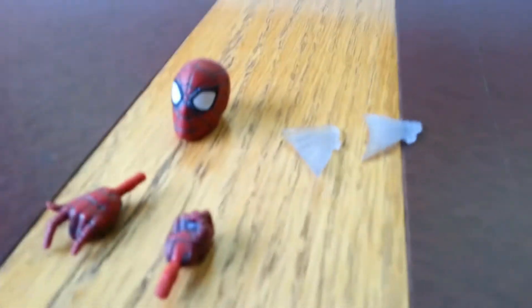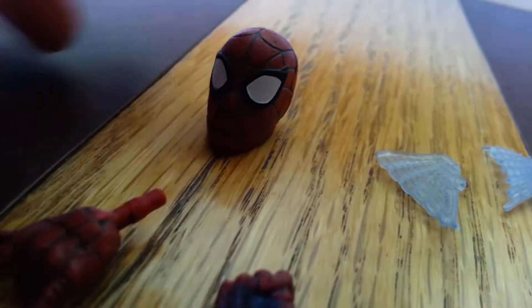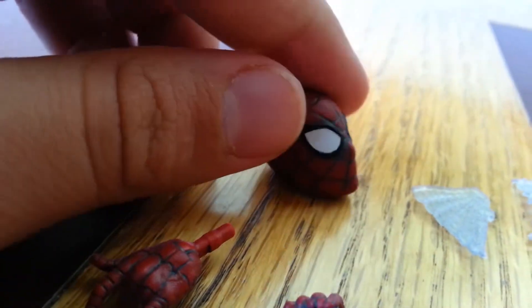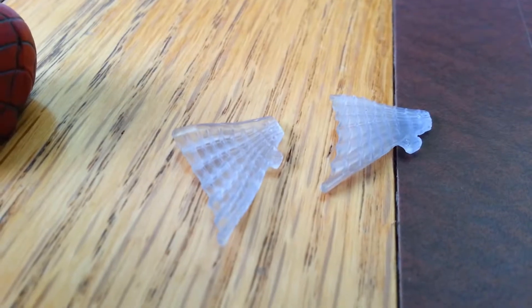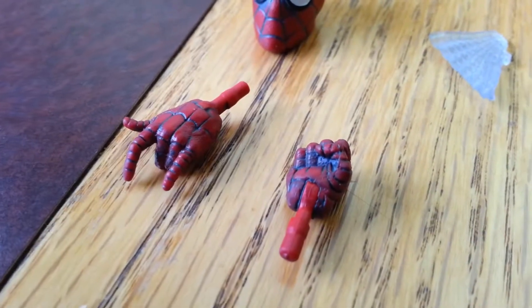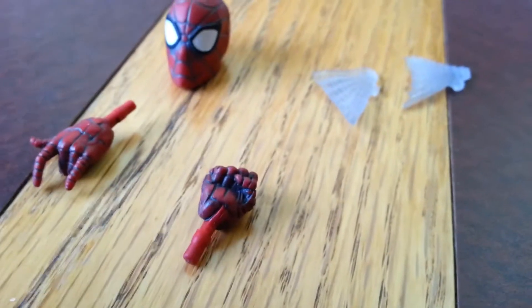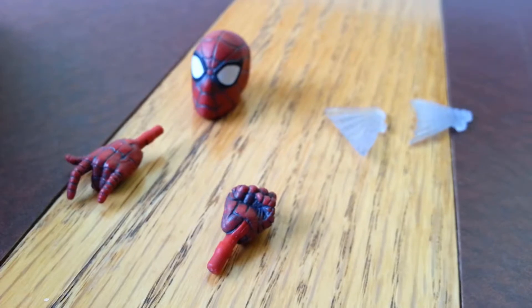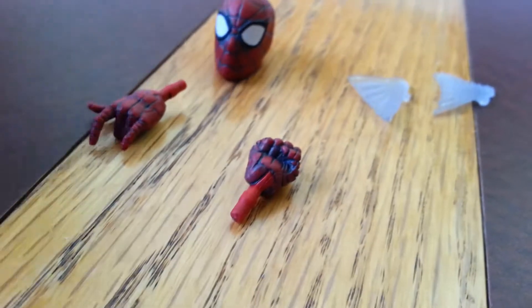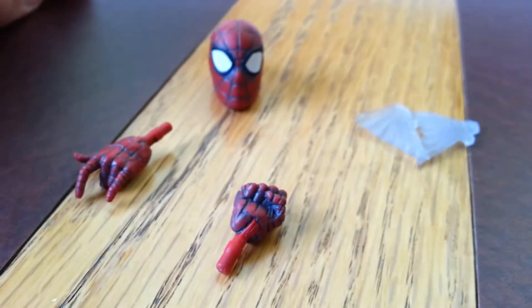Spider-Man comes with a few accessories. He comes with an extra head — this is the head that comes on Spider-Man when you first get him in the box, but I like the other head better so I put that on instead. He also comes with two web wings, which I'll show when we get to the articulation. And then he comes with extra hands: an extra flip hand for his left hand and a fist hand for his right hand. Pretty good accessories. I kind of wish he came with wall-crawling hands, but we did get an extra head sculpt and some wings, so yeah, pretty good.